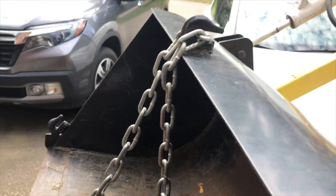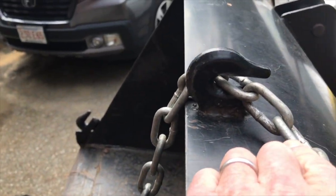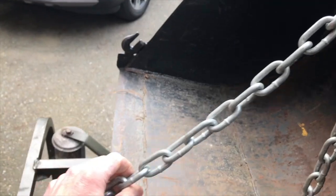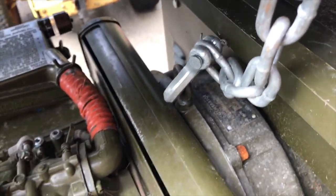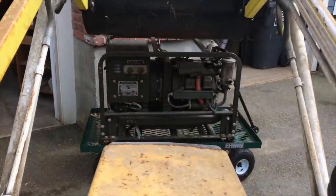We've got our chain connected up here. Notice the cleverness of this hook design — you get the chain in there and it grabs the links. The chain goes around the front of the bucket and down to a lifting eye that's built right into the generator. So we're ready to lift.